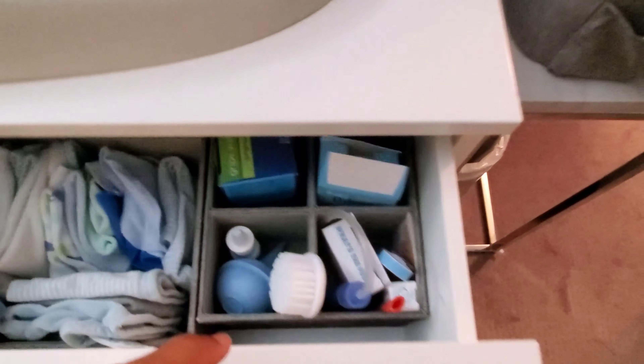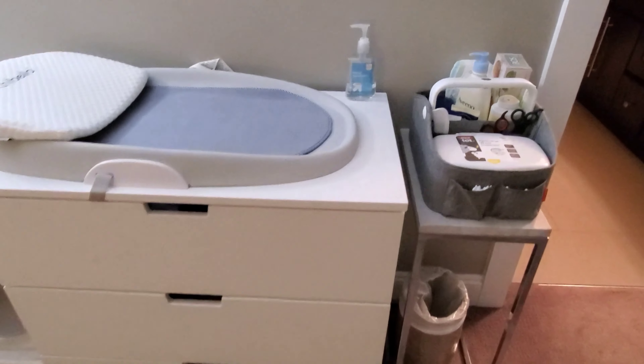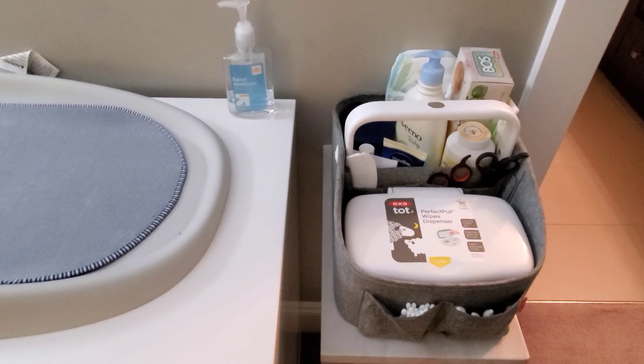So for just the diaper caddy, this is what we have. This is my little setup, guys. I hope you enjoyed this video — it was a very short and quick one. Thank you guys so much for watching. I will see you guys in my next video. Bye!